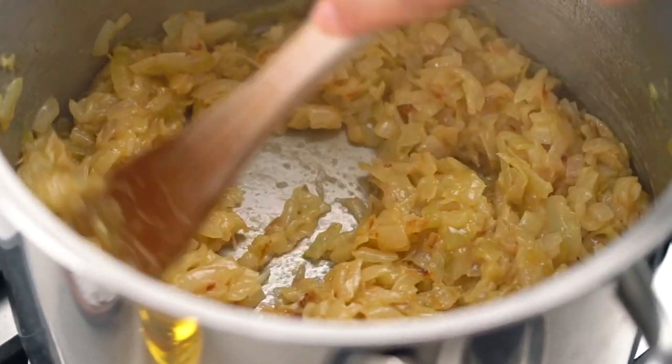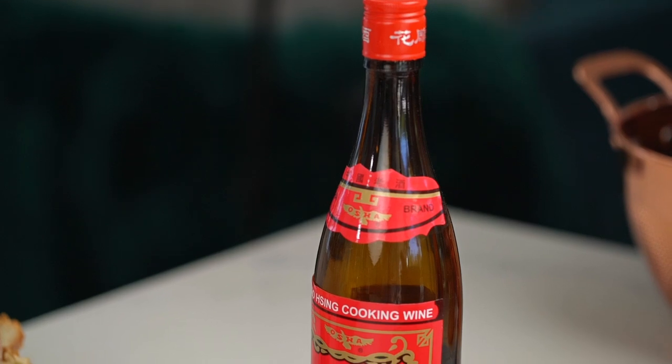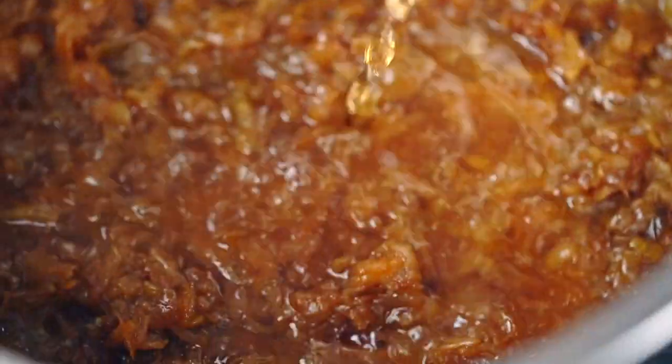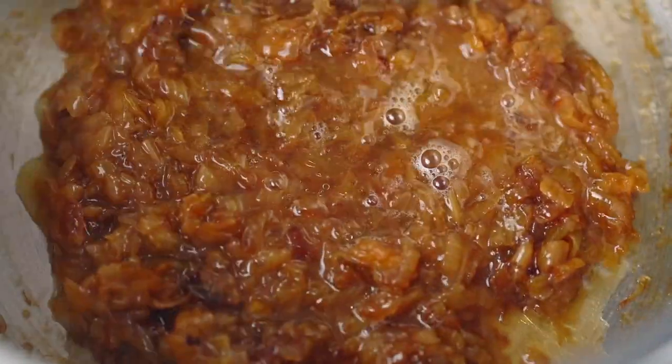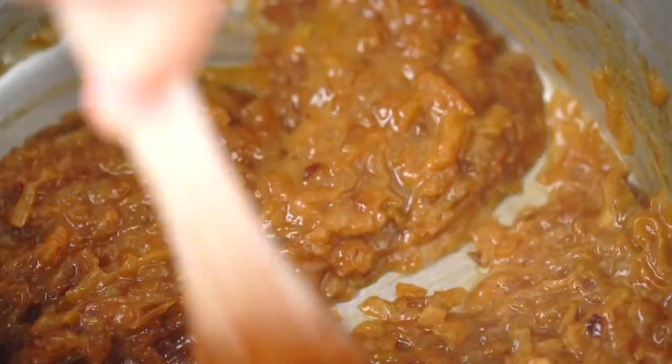These onions are smelling crazy delicious. Look — they are so shiny and sticky, and that beautiful color is exactly what you want. Now what I want to do is deglaze the pan with a little bit of Shaoxing Chinese cooking wine — another different ingredient, but one that I love because it's going to add a beautiful fragrance and aroma. If you want to keep it alcohol free, you could add a little bit of extra juice for a fruity flavor. Make sure when you're stirring that wine through that you're lifting off all that beautiful dark color from the bottom of the pan, because that is pure flavor — all of that caramelized goodness.